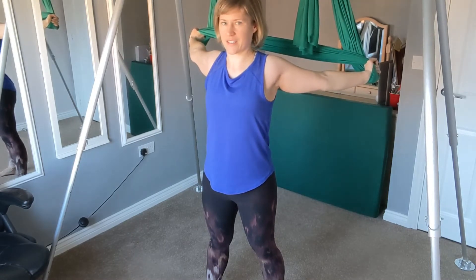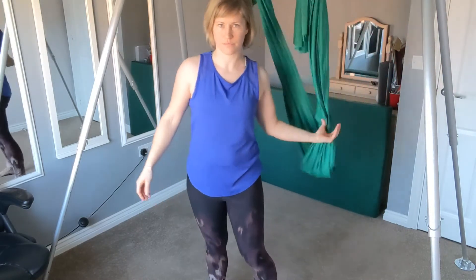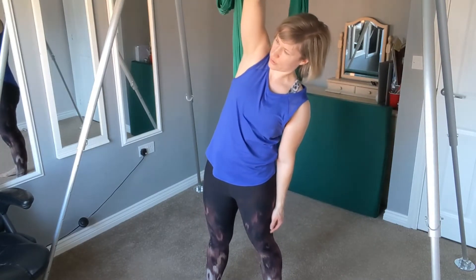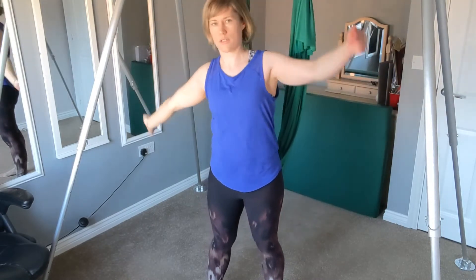Well done. Just dropping that down, we're going to stretch to one side — make sure you tuck in the tailbone, you're not arching through the back — and then we'll come to the other side.